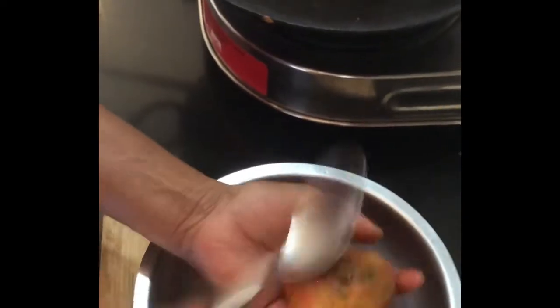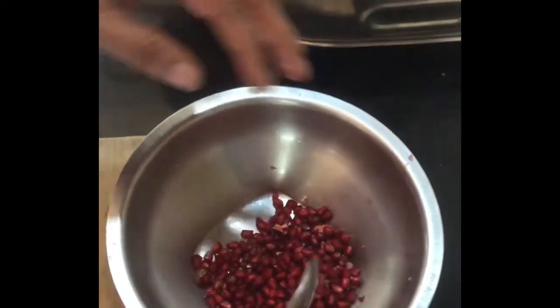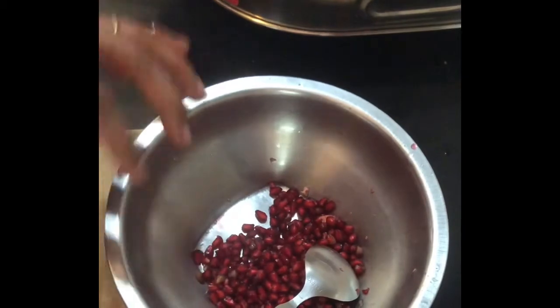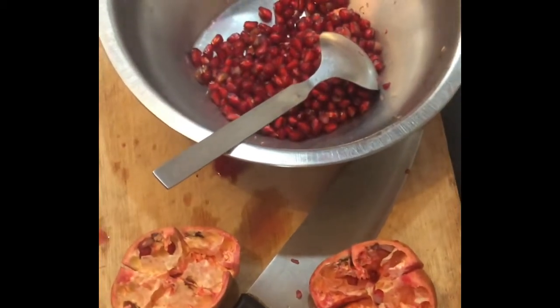Start from the center and go to all the sides — voila, everything has come out. This is the easiest way to cut a pomegranate. Thank you, please subscribe to my channel.